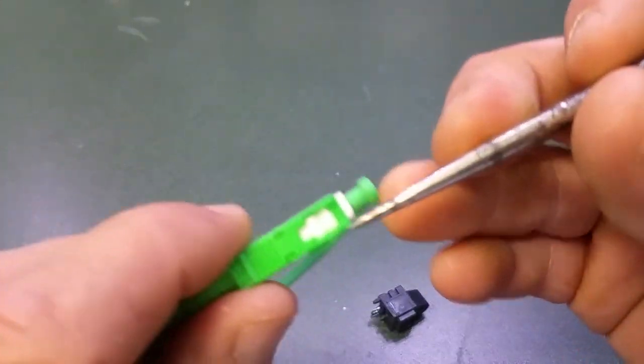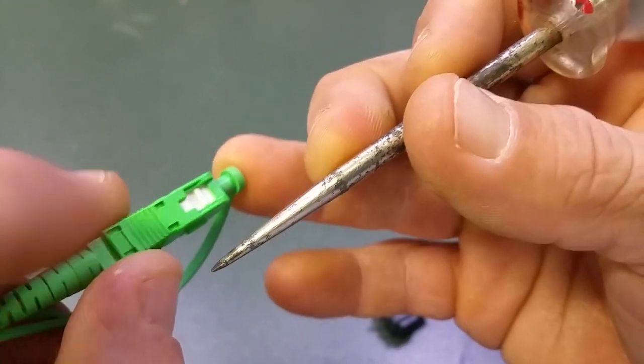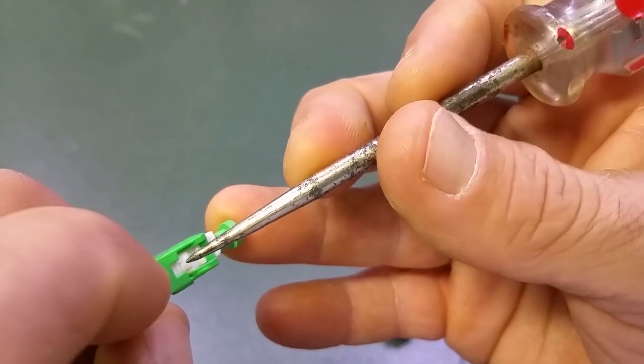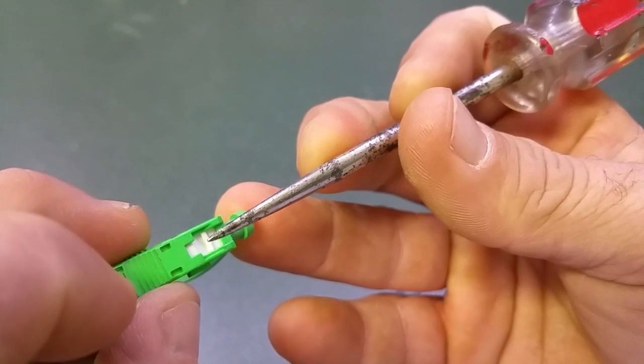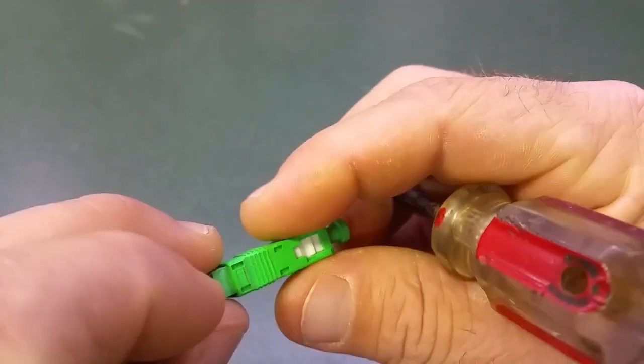What you got to do is, you got these little stoppers on the connector. Just got to pry that out, pull it straight off, leave this covered, pull it off.